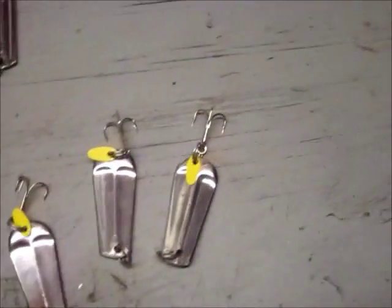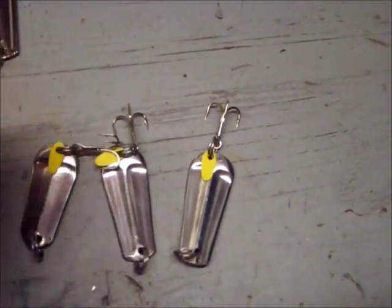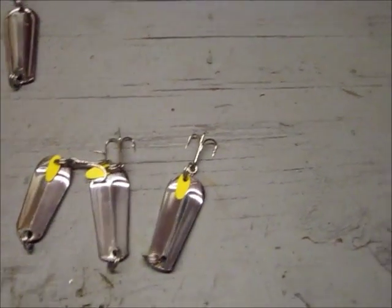And here's the bigger version of one. I don't have time to paint them yet, but I'm going to leave some not painted, because they're very nice without paint.